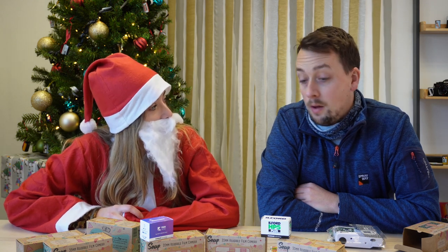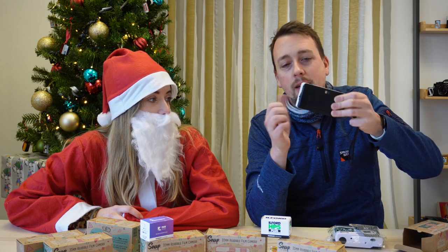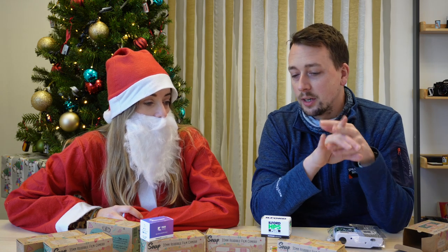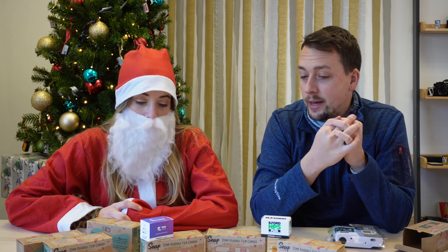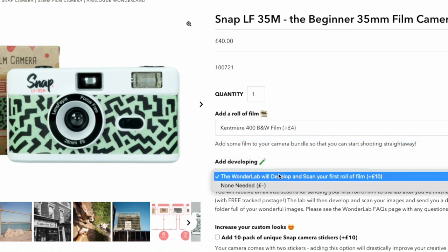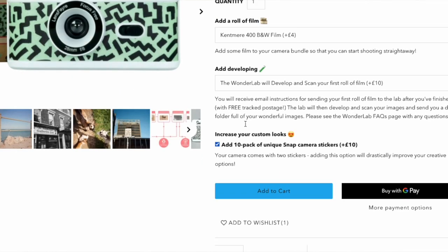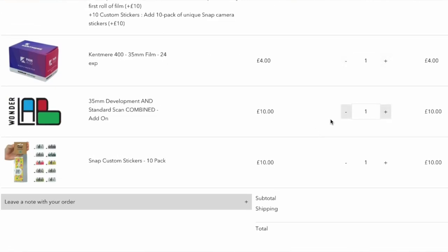Is this a good camera for people first starting in film, and what film would you recommend to start with? I definitely think it is. We've talked a little about build quality — we've been using this around the warehouse and lab for three or four rolls of film and it is incredibly robust and well put together. We've had no problems with loading or unloading. What we've also done on site is: when you go to the product page, you can add a roll of beginner film — Kent Mare or HP5, and hopefully some colour film one day as well — plus stickers and developing with the Wonder Lab, all in one little bundle. You can do a little add-on, get it all together, and hopefully that sets someone brand new on their analogue photography journey.